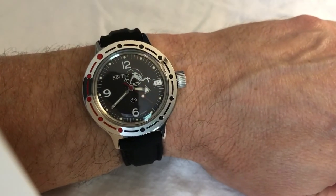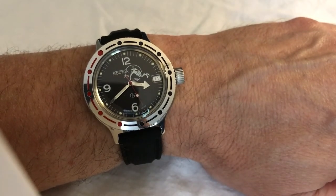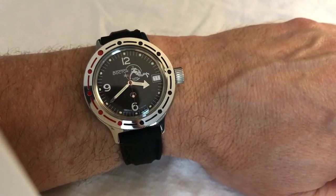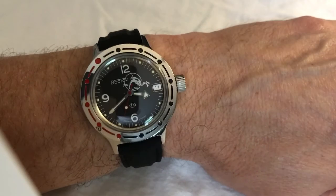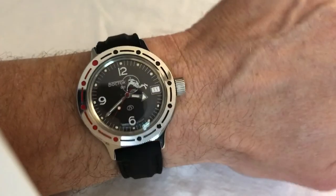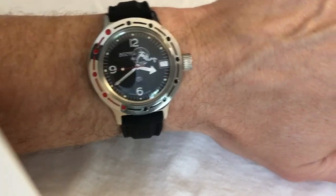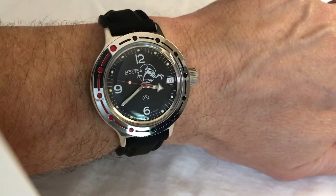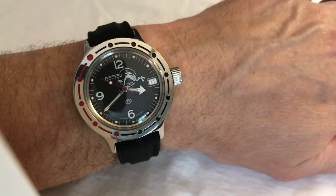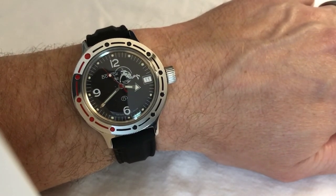I like this so much, I actually ordered a Vostok Komandeerski, which should be stateside by now. Last I checked on tracking, it was in St. Petersburg — I'm guessing that's Florida — so hopefully it'll be here in a few weeks after they release it from customs. If you're on the fence about this, pull the trigger. I am super, super happy with this. It was $64 or $65 from Maranam, and that's where I got the Komandeerski as well.